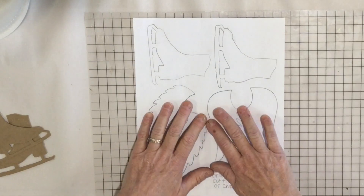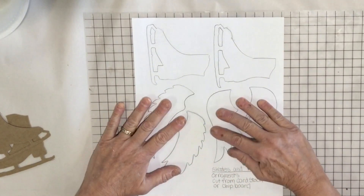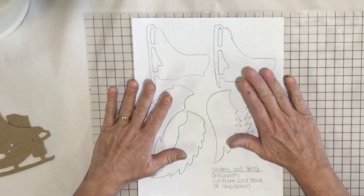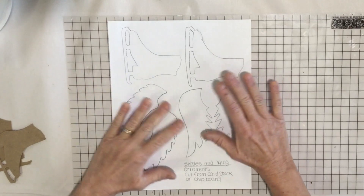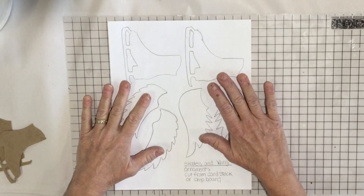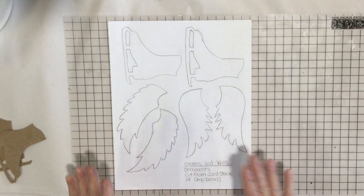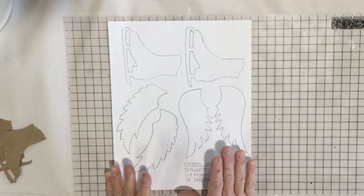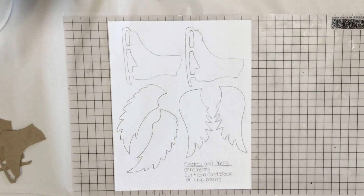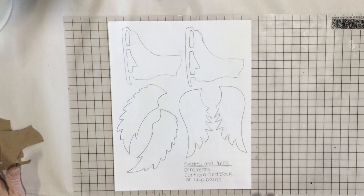First thing you're gonna need to do is download a template or find a fun drawing of wings or skates or whatever you would like to do. If you go into the description you're gonna see where this template is, so you can print this off — or print onto the back of chipboard or cardstock — so it's already drawn out for you and you just need to cut them out. Whatever shapes or sizes you'd like, you could also do yourself. So let's cut them out of cardstock and then we're gonna paint them.